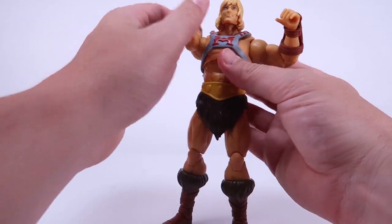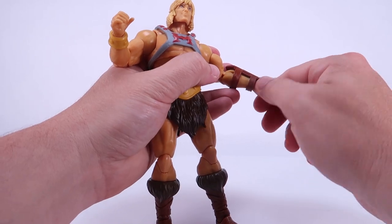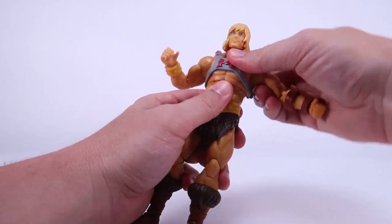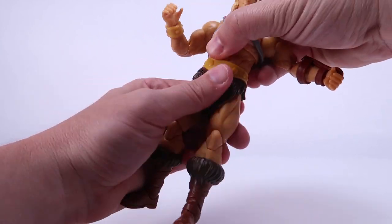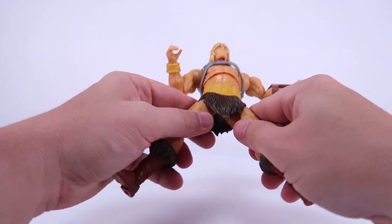The double-jointed elbows are brand new — we've never really had that before. Aside from the double-jointed elbows, you can also swivel the wrist and you've got hinge joints on the wrists as well. I already showed you how those are removable. You can see the upper body can rock all the way around as well as turn left and right. You can also turn the waist — it's just a regular cut so it can turn left and right as well.